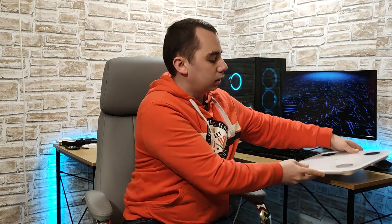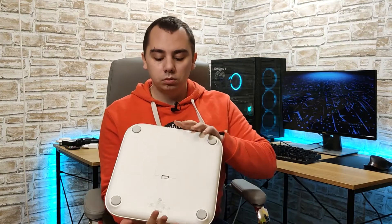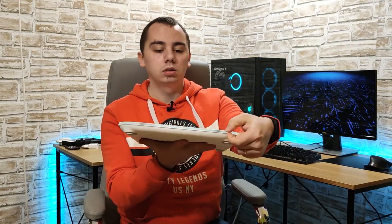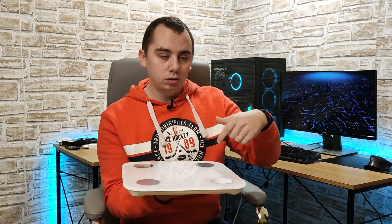Let's see it. So this is basically it, it looks pretty nice. It's slim, it has tempered glass of 20mm depth and these 4 metal pins that you have to put your bare feet on for it to get the smart thing going and showing data in the app.